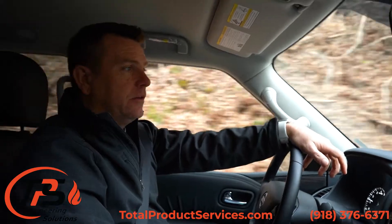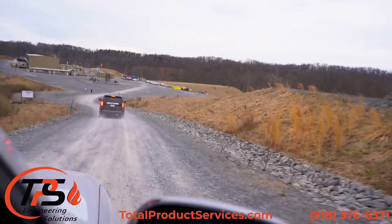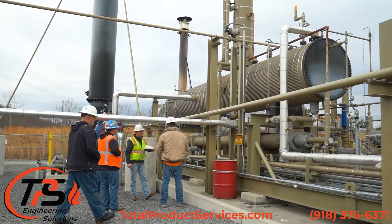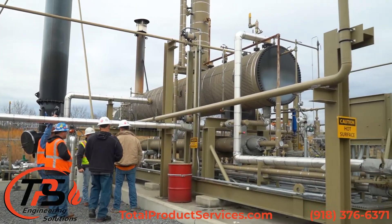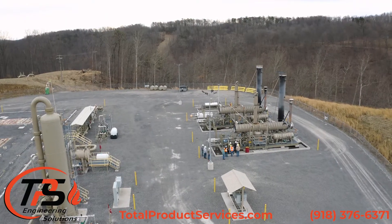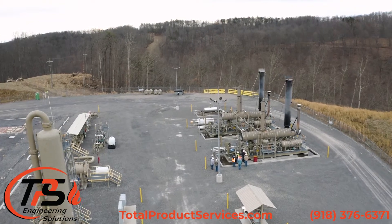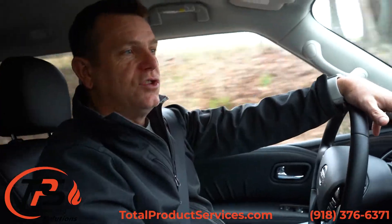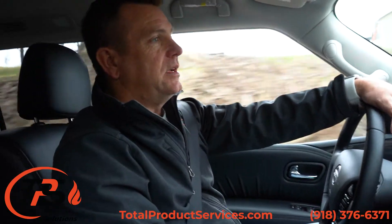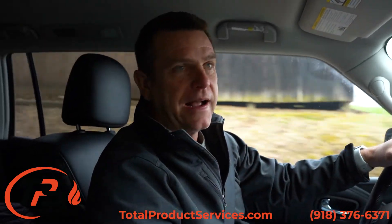We're heading up the location road here, fixing to come up onto the customer location. Our purpose here is to walk down this equipment. We've got the logistics team with us so that we can pull dimensions and figure out how we're going to disassemble this equipment so that we can transport it back to Tulsa and rebuild it, then bring it up to the new location in September.